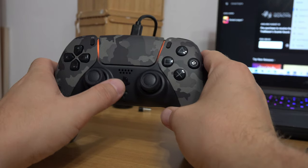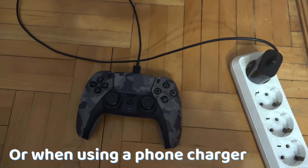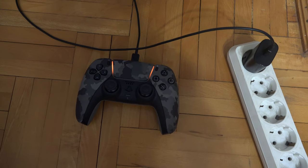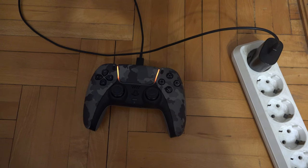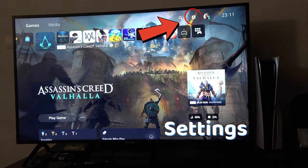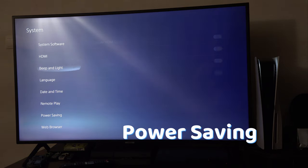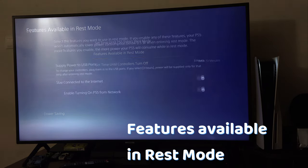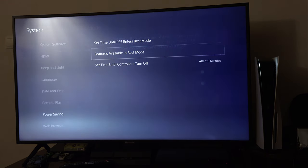If the controller charges when connected to your computer or even when putting the cable into a phone charger, it may mean that you have turned off the power delivery to your PS5 USBs. To solve that, go to Settings, System, Power Saving, Features Available in Rest Mode, and turn on Supply Power in Rest Mode and put it on Always.